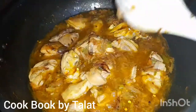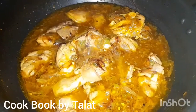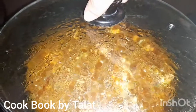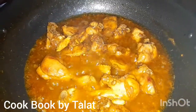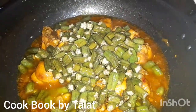I will mix this properly and cover it and let it cook for 5 to 7 minutes on medium heat so that it evaporates. The chicken sauce is getting ready. We opened it after 5 minutes and the water has reduced. We mixed it again and the water has dried.